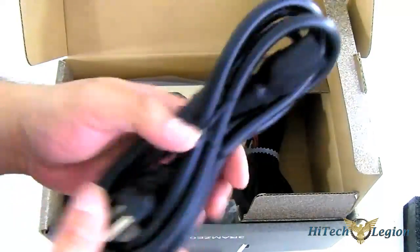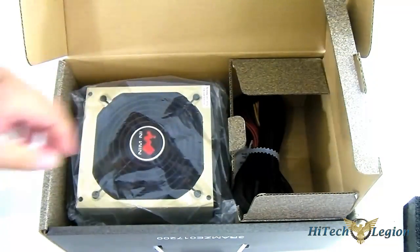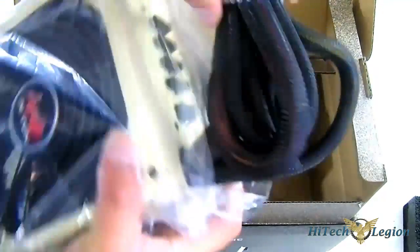You've got the power connector that connects to the wall, and of course the cables that are hardwired into the unit itself.